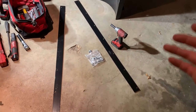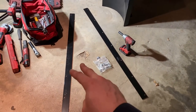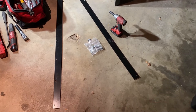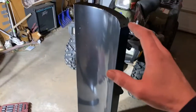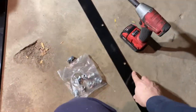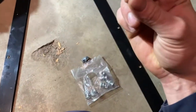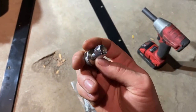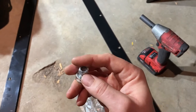Admittedly, this is my first plow install, so take everything with a grain of salt. I'm going to try to explain everything as best I can and figure it out as I go. This kit came with two wear bars for the blade, which is nice. For this step, all we need is the blade, one of the blade wear bars, and this package of carriage bolts with washers and nylock nuts.